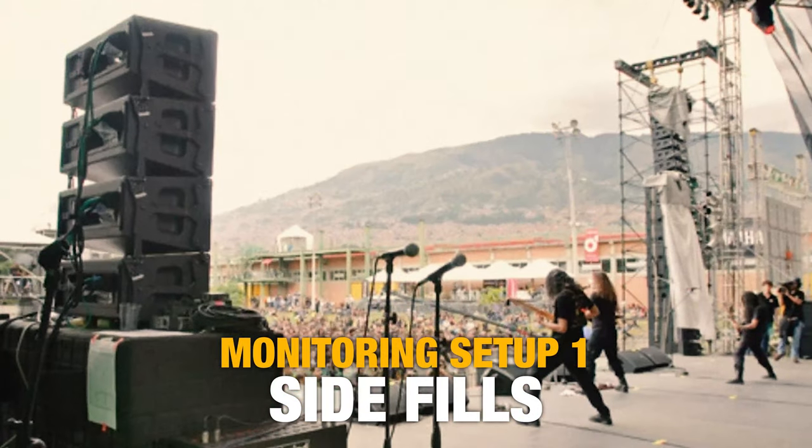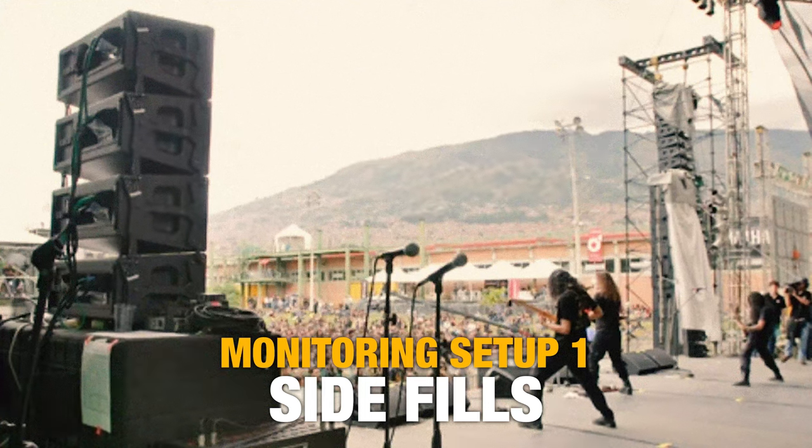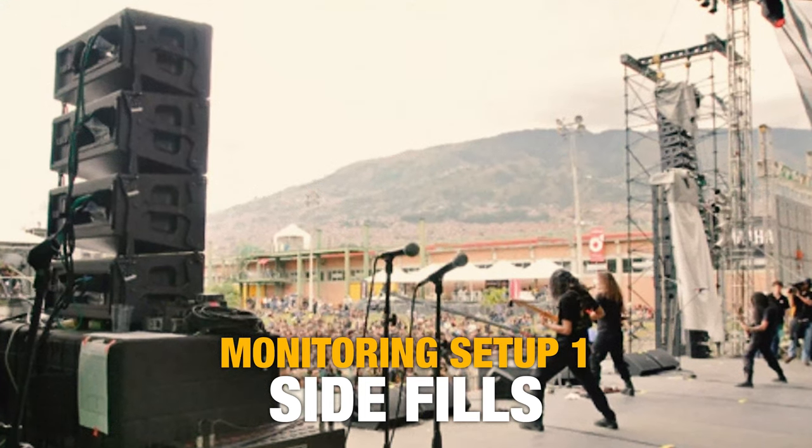The first type of monitoring setup are called side fills. These are speakers that are pointed back at the stage so that everybody on stage, no matter where they are, gets an idea of what's going on with the mix. It typically has a version of the whole mix, even though it might not be identical to the front of house mix. If you've got a lot of amplifiers or a drum kit on stage, these side fills might have to compete with the level of those instruments, adding a lot to the stage noise.